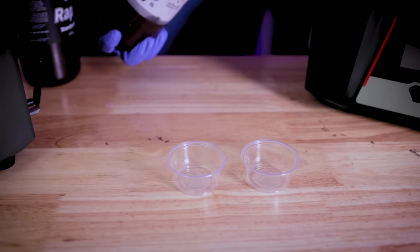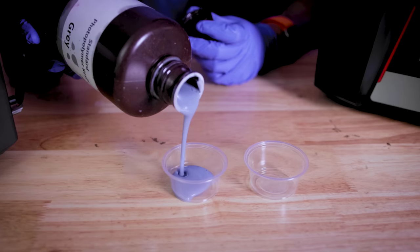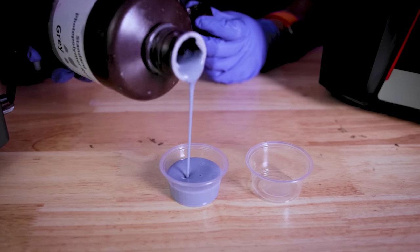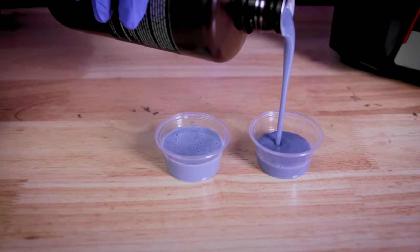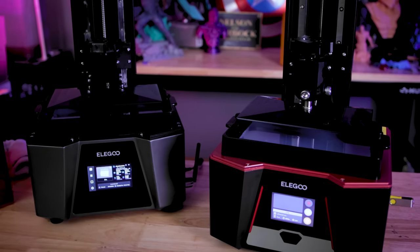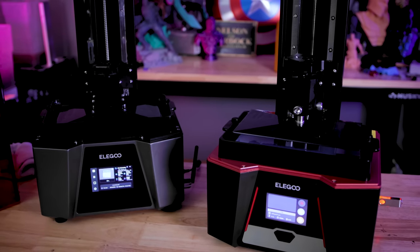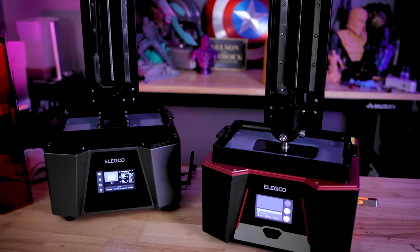Here's your standard resin and how it pours out — it's a good bit thicker. And then here's the rapid resin, which is just like water. Before we can start printing with this new rapid resin, we're going to want to dial in some of our exposure settings, lift settings, and those sort of things before running off and printing with it.